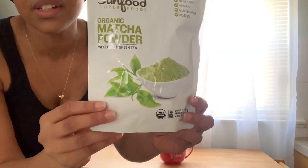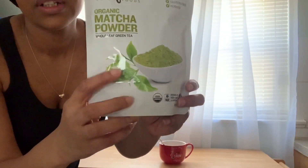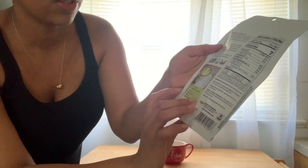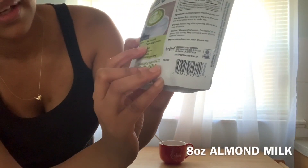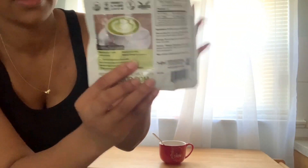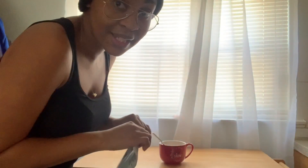Okay, so we're gonna try this matcha tea right now. I got it at GNC — this is how it looks. This is the powder, that's what you want to get. It says to put one teaspoon of matcha powder and two ounces of hot water. If you want, you could add milk and syrup to sweeten, but I'm gonna add condensed milk — good old Jamaican condensed milk, because that's what I sweeten my teas with. All right, let's do this.